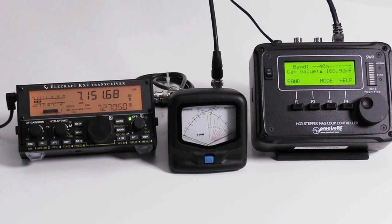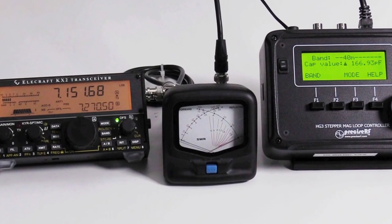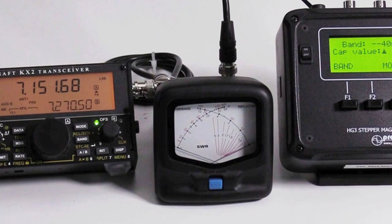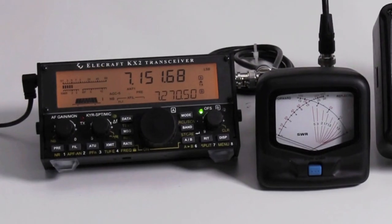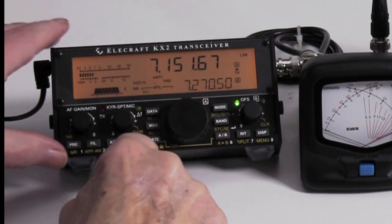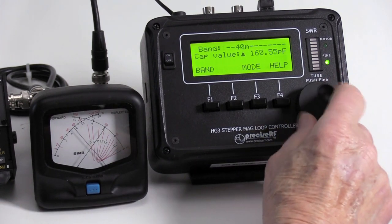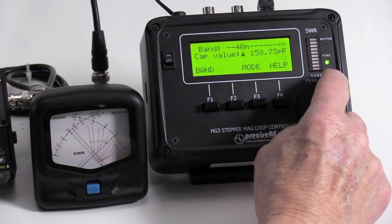Checking the SWR — Express Model: First, make sure an SWR standing wave ratio meter is installed either inline or on the radio. This step requires an external SWR meter, which is not standard on the express model. Then transmit a low power carrier of about 2 to 5 watts. Using the controller's tune knob, adjust it for a low SWR value. Push the knob in to alternate between fine and coarse adjustment.